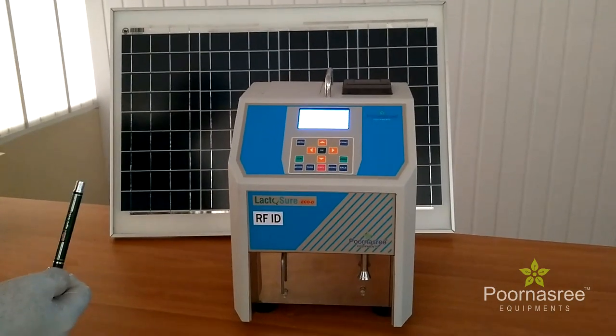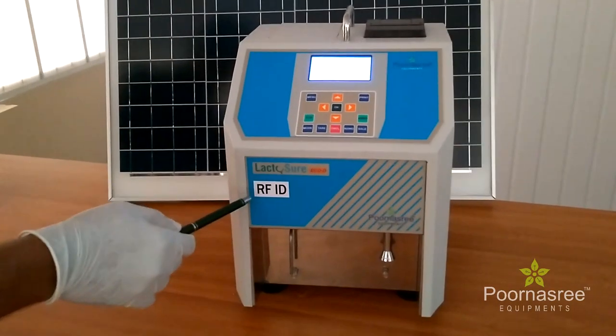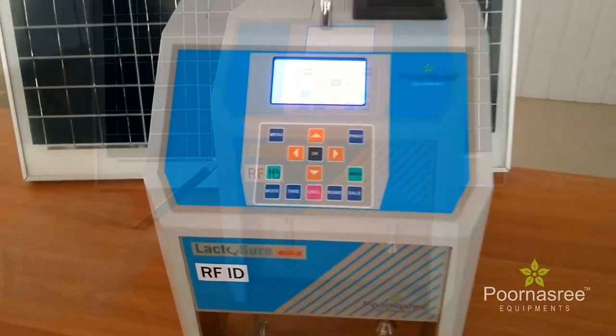In the GSM facility, by message every farmer will get their rate details and quality of the milk details in their mobile by message.